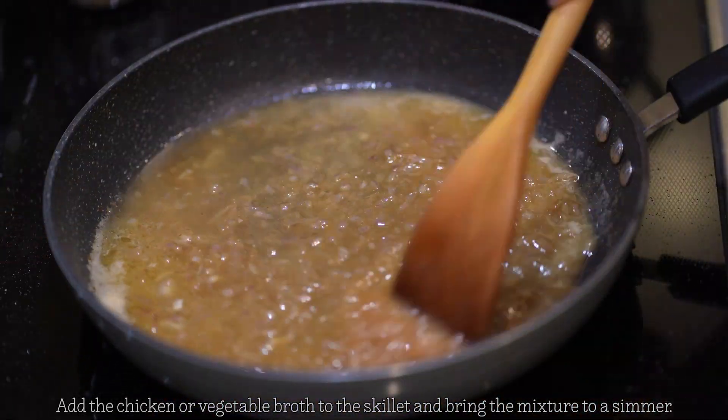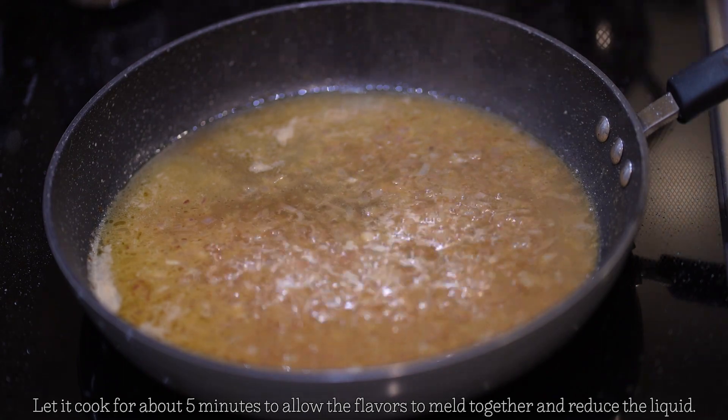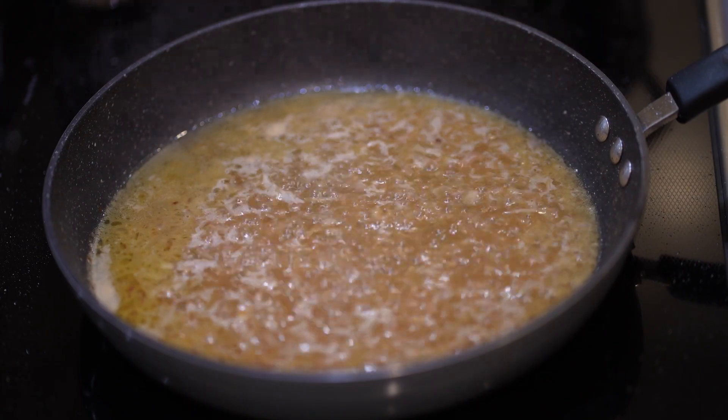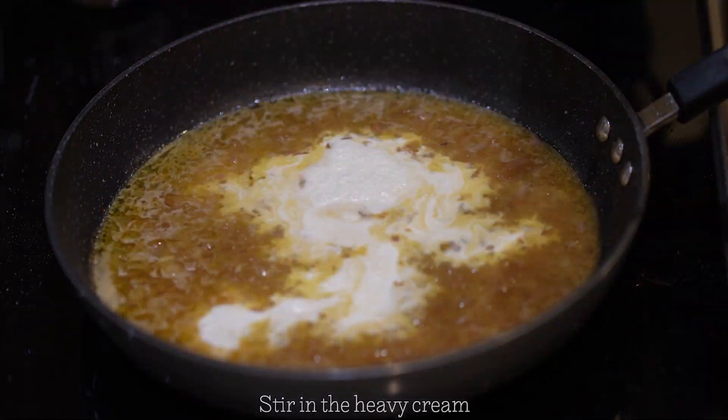Add the chicken or vegetable broth to the skillet and bring the mixture to a simmer. Let it cook for about five minutes to allow the flavors to meld together and reduce the liquid. Stir in the heavy cream to your pan and let it cook.